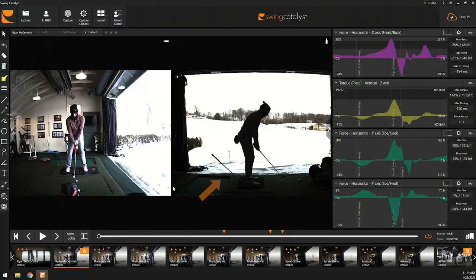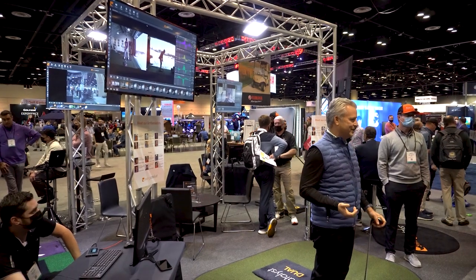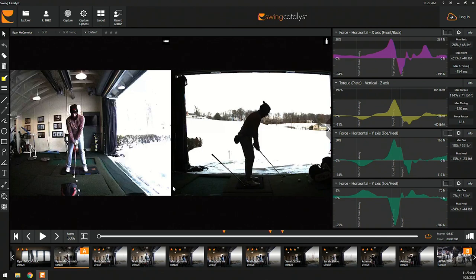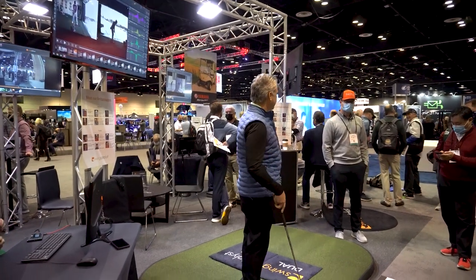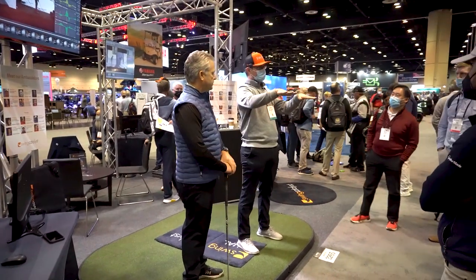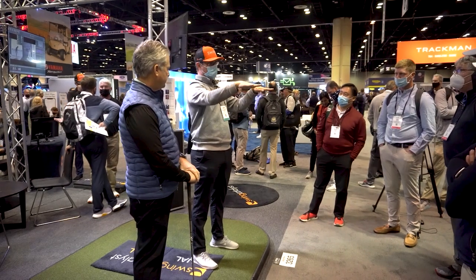Can everybody see here where we've got the club under his trail side? This particular drill is to help Ryan know when he's exploding too early — or pushing up too early. For Ryan in his golf swing, when we start looking at this, we can see the rate of change in his shearing force. Dr. Lin is great at communicating this. If you could talk to them about the toe-heel component with the dual plate — you can't see this on a combined plate, but this is very important. When we create rotation, we push in one direction with our trail foot and another direction with our lead foot.